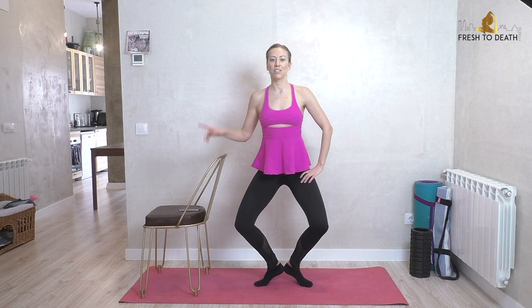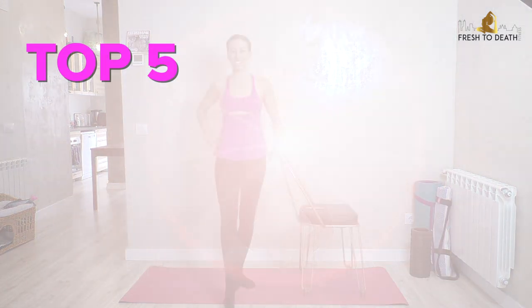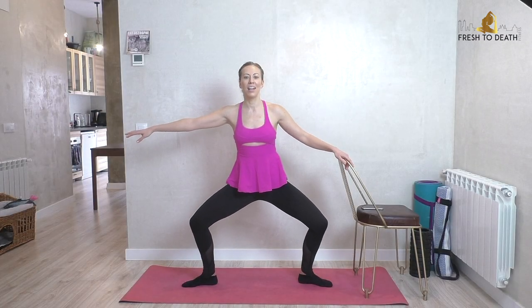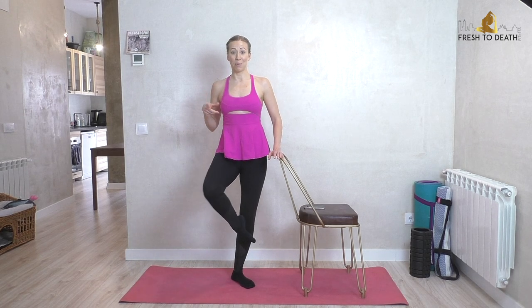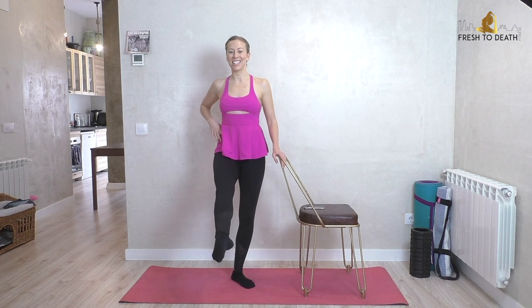Hi guys, welcome back! I've got a nice short and sweet routine for you today with the top five inner thigh exercises at the bar. If you are ready to get a nice burn in those inner thighs, go ahead and grab a chair or something for a bit of balance — that is all you will need. We'll be standing for the full workout, so get ready to feel a burn.